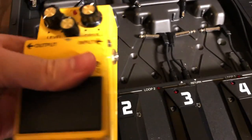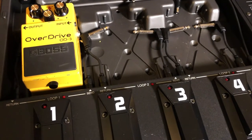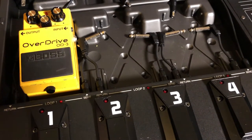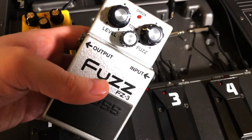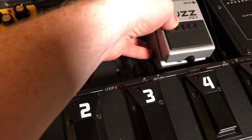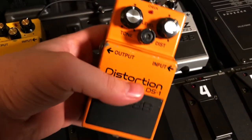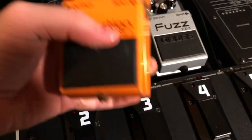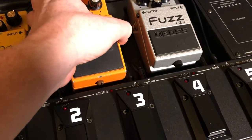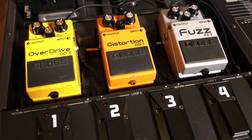Here's an OD3 — this was just in my living room, so in it goes. Let's see what else I have lying around. Here's an FZ3. And I'm gonna put it over here, because the power daisy chains. If it daisy chains to a PSA adapter first, then this 1980s silver screw DS1 will work, even though it wants to see 9 volts unregulated, which is 12 volts.